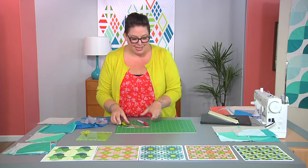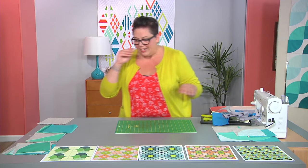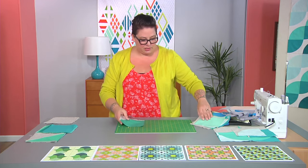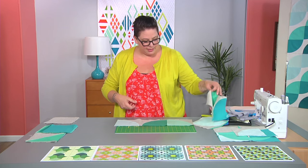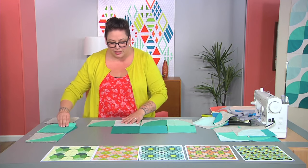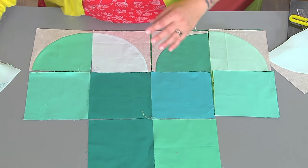Now that we know how to sew curves, let's see how we can use them in design blocks. Over here I've got curves, half square triangles, squares, and some background fabric. I'm going to pull a couple of my quarter circles, lay them out, and add some squares. Don't get caught up on the color order — just do what feels right, you can always move it later. The idea is to play around and really get used to using different kinds of blocks in your quilt.